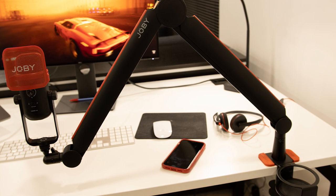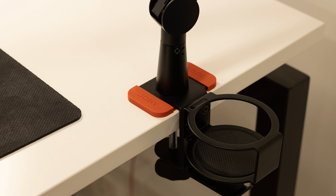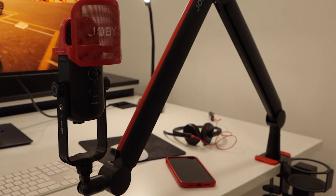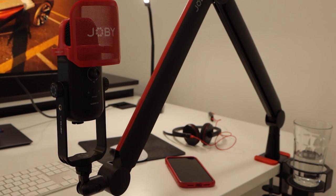A fantastic surprise was the fact that the Wevo Boom Arm also comes with some bonus accessories — a cup holder and a headphone holder. This was nice to be able to keep your glass of water away from the rest of your technology, and it's always nice to have somewhere to hang your headphones.